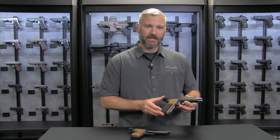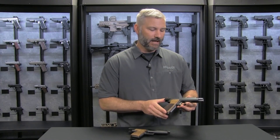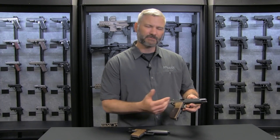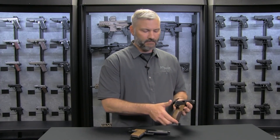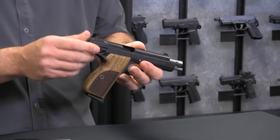Now, the 210 Legend being one of the most accurate handguns in the world had reverse rails, but it was a carbon steel frame and slide. It had a different lockup on the barrel — similar to a 1911 with three lugs — and the ejection port was a little bit narrow. On the back, we had the blade sights: no contrast, just fixed black sights.